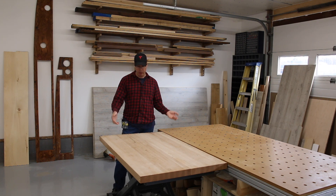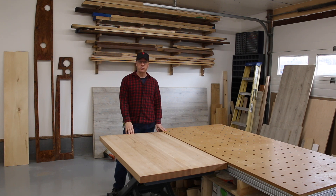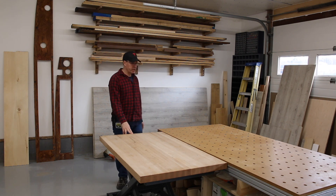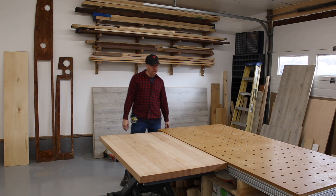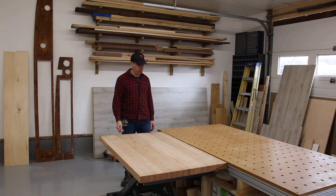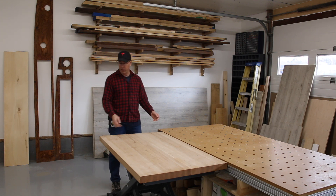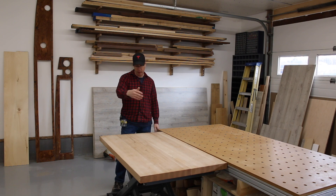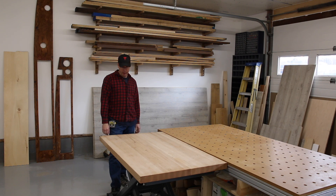This table is really handy when I assemble cabinet boxes, but it does so much more than that. For example, if I'm gluing up a big butcher block countertop — something like eight feet long — once it's all dried I can bring it to my thickness sander without a helper. I just slide it on here, bring it up to the sander, then roll it to my table saw to cut a 45 or cut it to length.